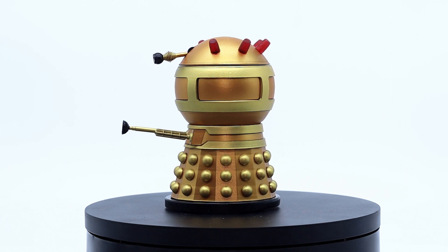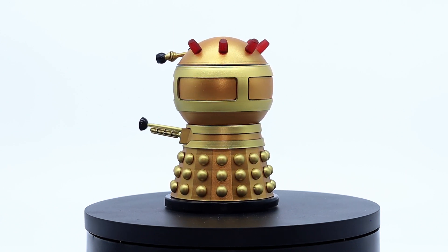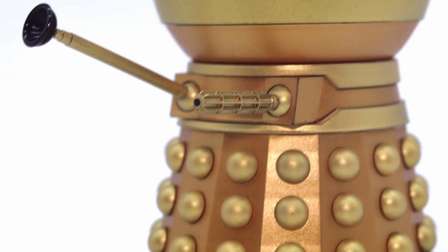Now to talk about the body itself — beginning at the top, you have the iconic dome which has mainly been airbrushed in a light bronze with all the extra panel detailing being painted in a light gold. The same colour palette has been applied for the mid section with the bands being in gold.